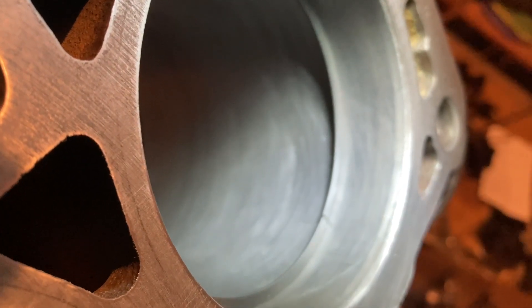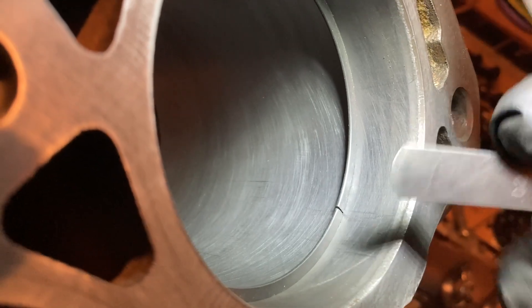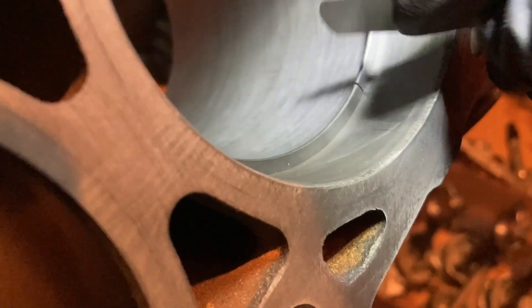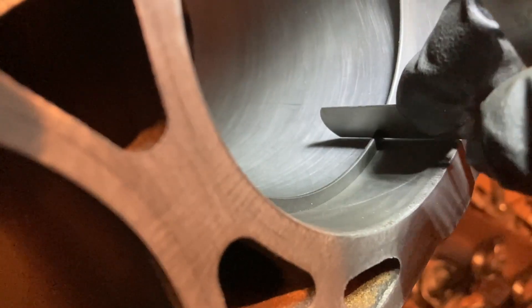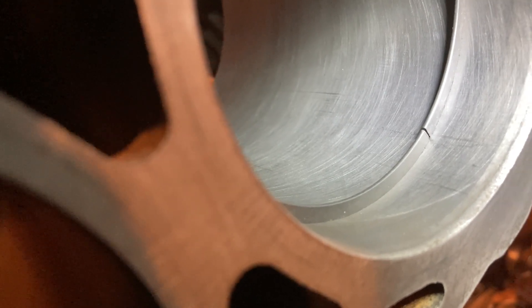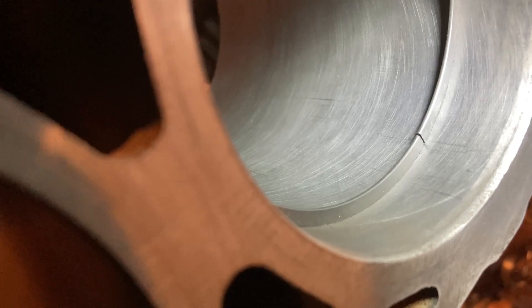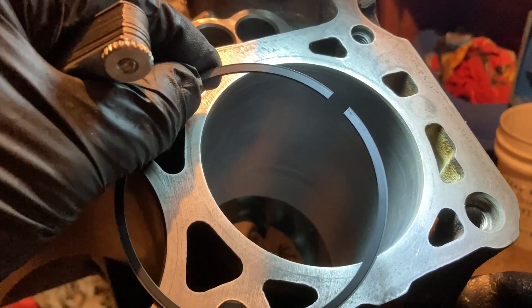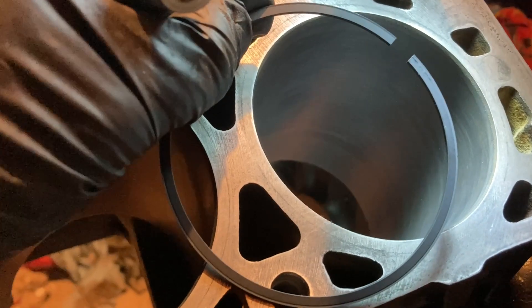Because this engine is running boost, the spec is 22 thou minimum. The 23 barely fits — it's a little snug and hangs up slightly. I'm good with that. I'll take it back out and take a little bit of fine sandpaper — or ideally a diamond file, which I don't have — to knock down any burrs on the edge. I'll use 600-grit sandpaper to make sure it's not catching on anything. The first ring on number one cylinder is good to go.